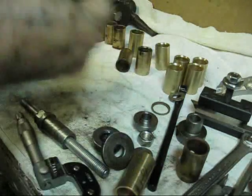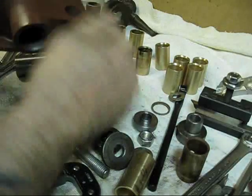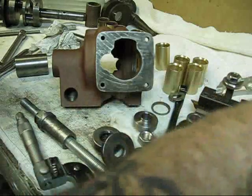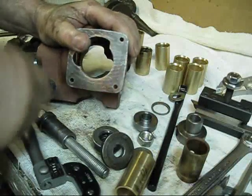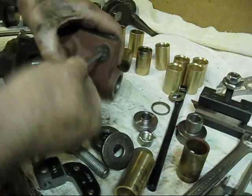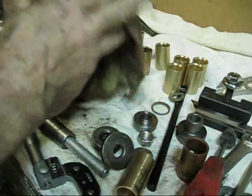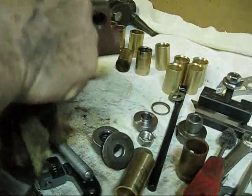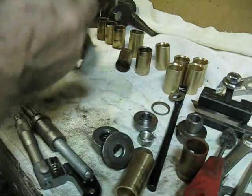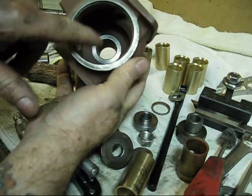All flanges anywhere a gasket would go will be cleaned up really clean. Do not have any paint on any areas where a gasket would go or where two pieces fit together. That's the beauty of these wire brushes — you can get them in all different sizes and get in there and clean any overspray. You can see that hole is perfectly clean, and I have already cleaned the flanges earlier.